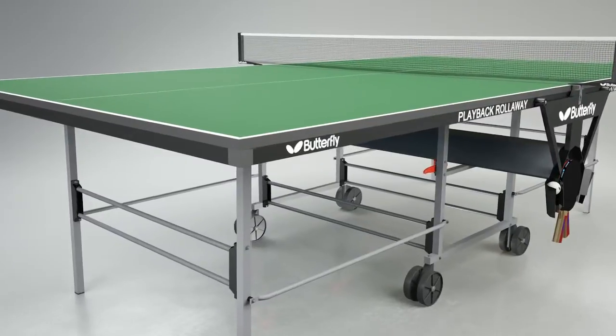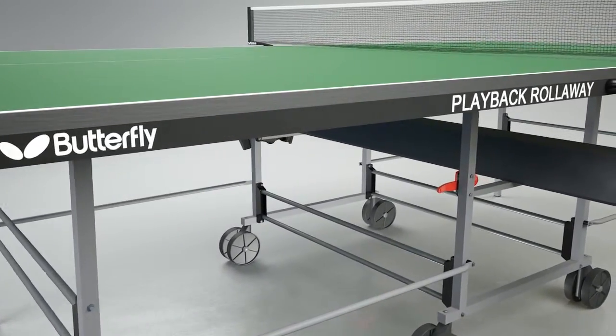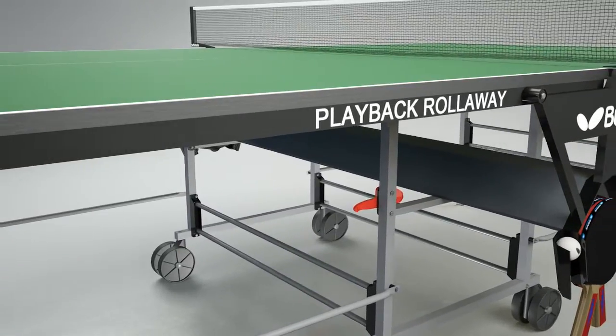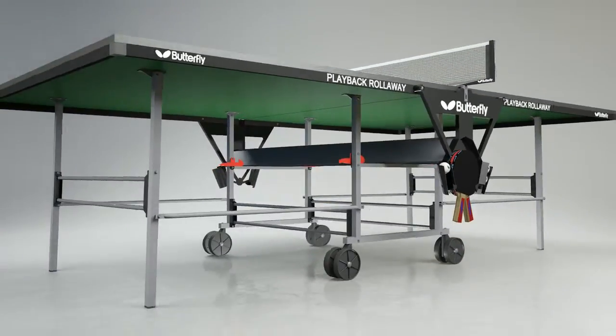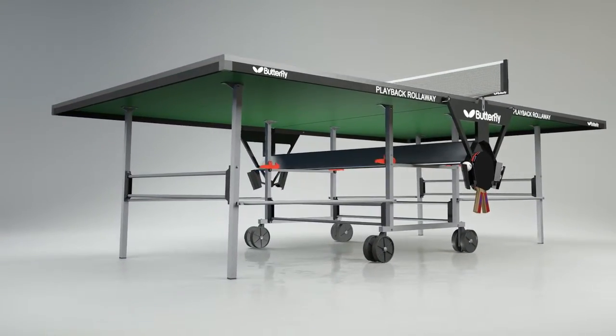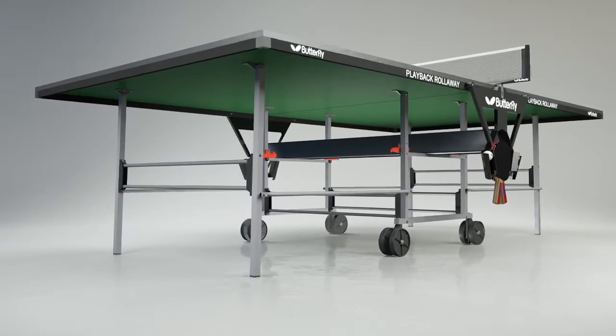The full-sized 9ft by 5ft table has a 19mm top protected by a 36mm metal rim, ideal for school and recreational play. It is supported by a strong metal single undercarriage with four outer legs, a centre frame and four double wheels with rubber tyres.